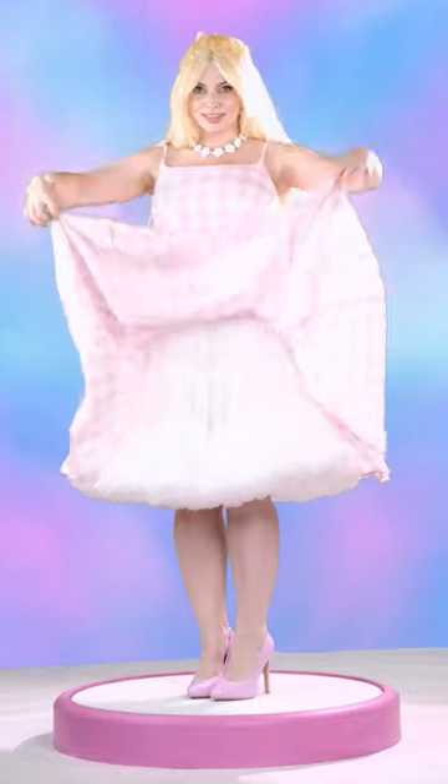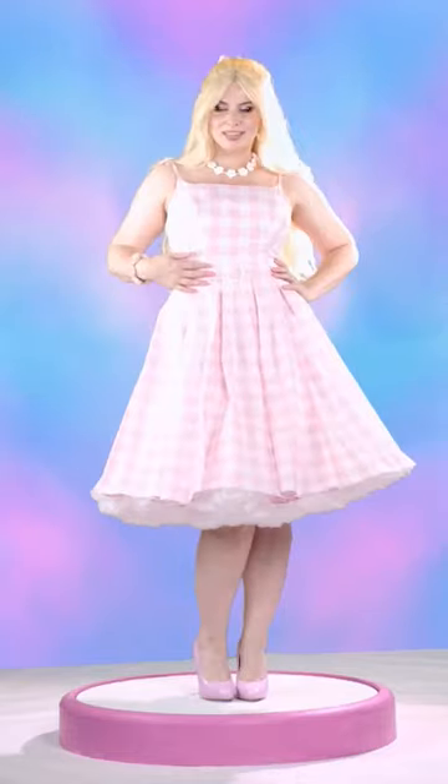I made the entirety of my Barbie skirt using this process. Ask me any questions in the comments, and click follow for more tutorials.